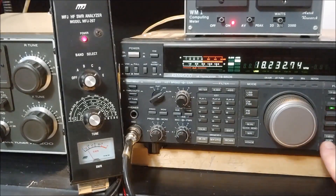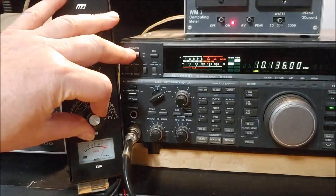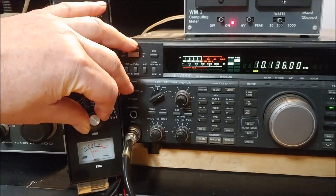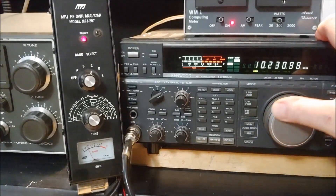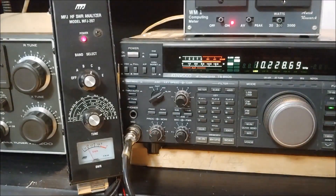We can go back down to the 30 meter band, which is around 10.136. We'll go back to C range for that and look for a dip in the SWR. We're getting a reading of about 10.228 MHz — a little bit high, but that's why we have this SWR analyzer. It saves having to tune around and check with the transmitter on air.